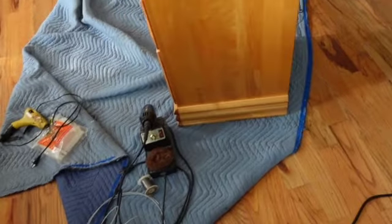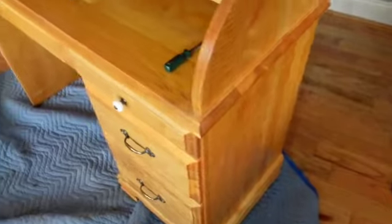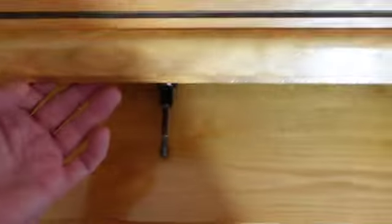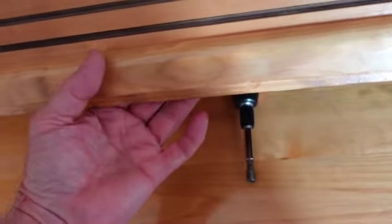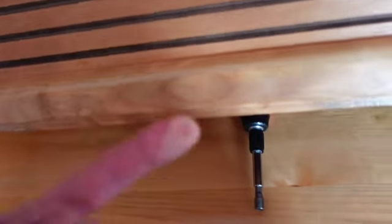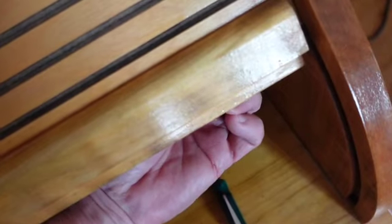I'm set up for destruction, dismemberment, planning, doing — it's gonna be great. Here's a trick: if you've got a fitting you can't see, I remember there were three in here, and you've got to take this off to get to the back. You'll find your fitting, figure out how far up it is. Just press it with your finger — that's a slot head and you can actually see the direction.